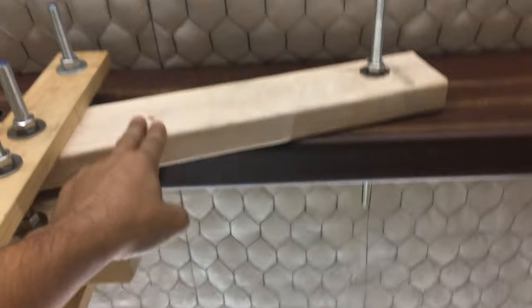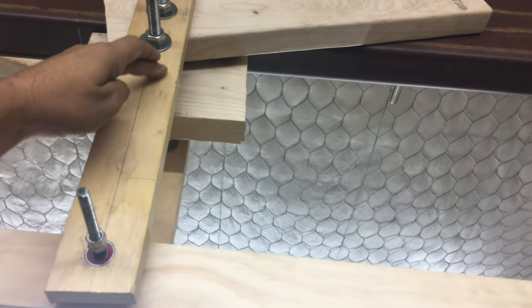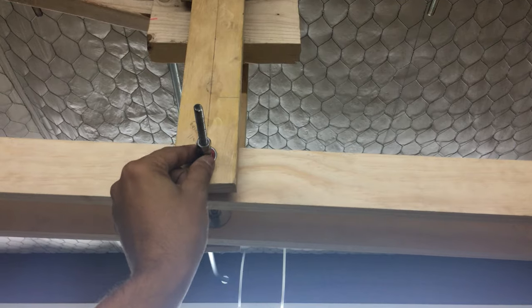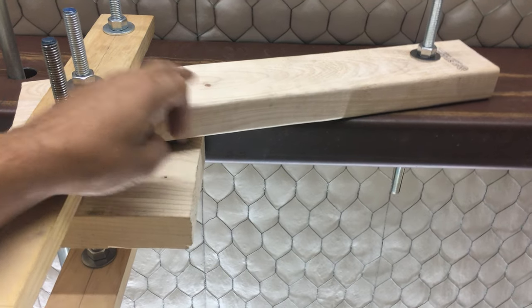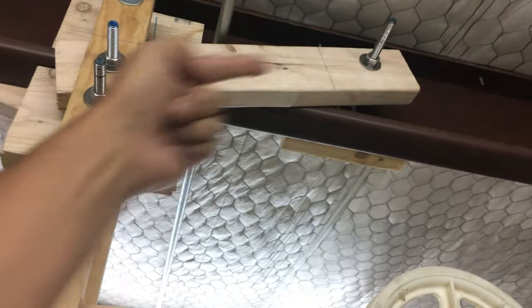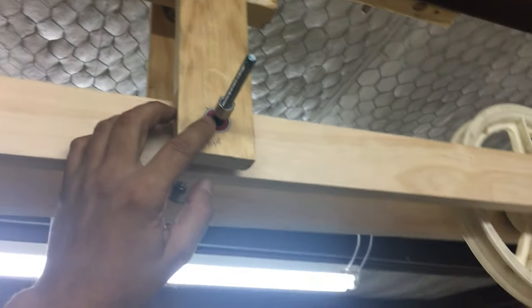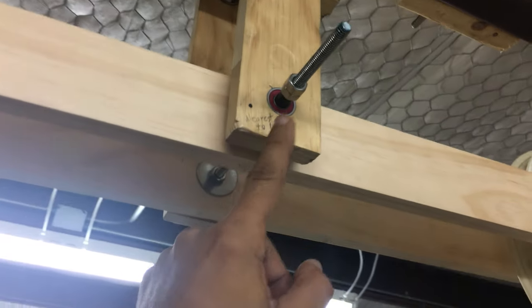I also had to add these stabilizers — I didn't have them before. They hold the fulcrum of the lever up, because it was swinging, and the fulcrum should not be moving. This was so hard to build, lining all this up, and I had to put one on each side to keep it from moving. I used red Bones bearings for skateboards — they're world-class bearings — for the fulcrum of the lever.